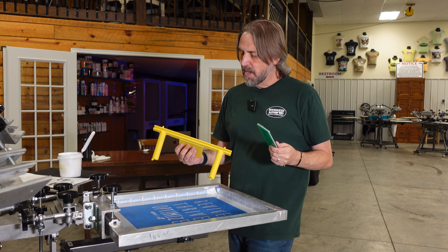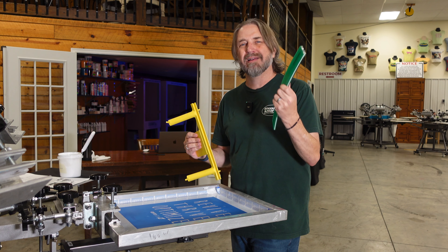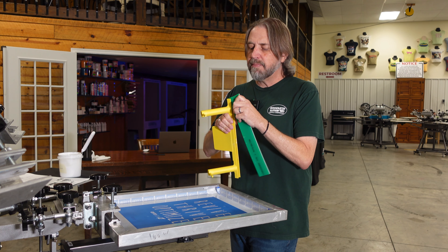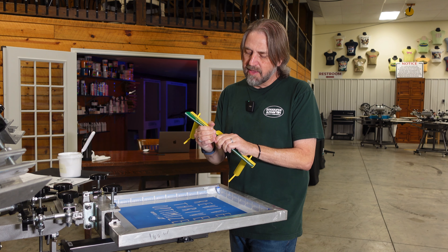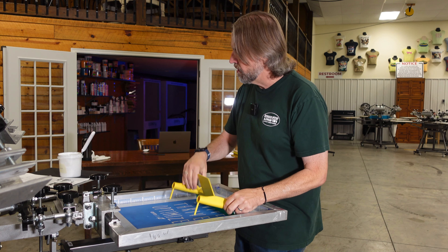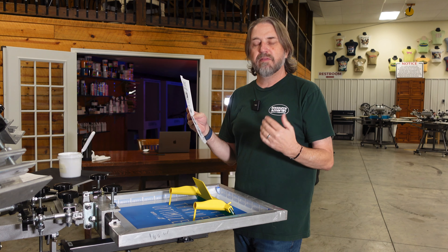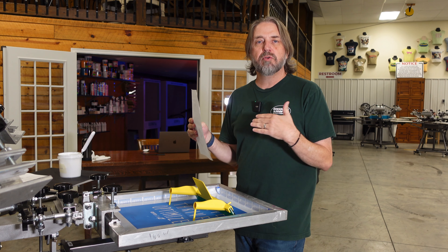Depending on where you get your blade, they can be a little bit variable in the thickness. A lot of times when you go to slide it in it might be a little bit loose, and if that's the case you want to follow the instructions that come with the squeegee — just put a piece of tape across the top to make it a little thicker so it will stay in your squeegee.